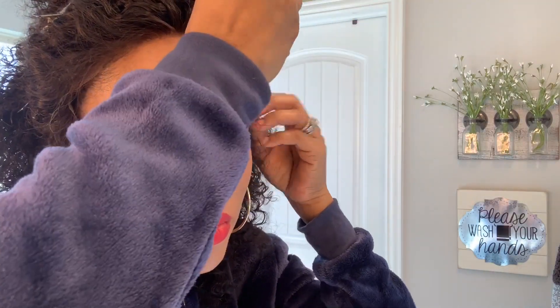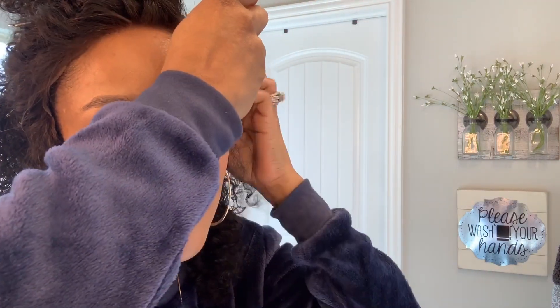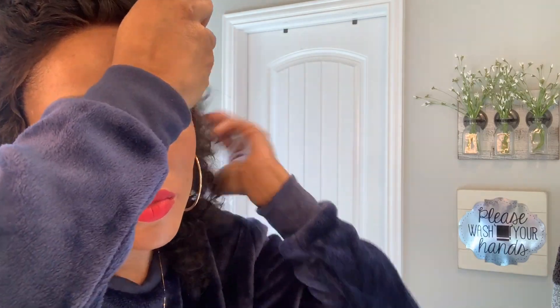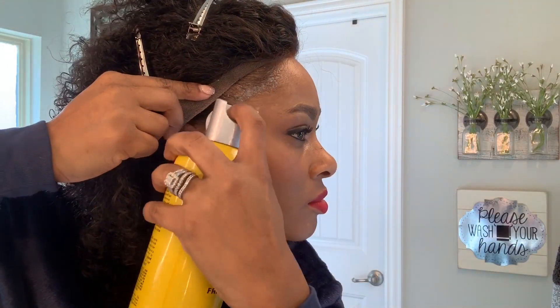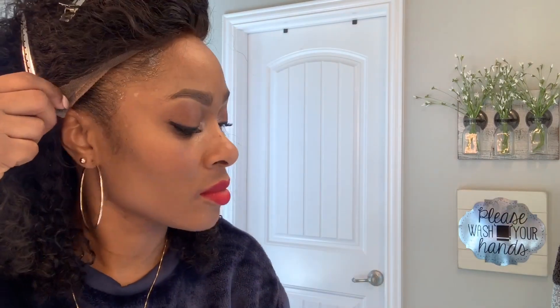I hope you guys enjoyed this wig tutorial. If you have any questions please leave me a comment below. If you haven't already, please subscribe to my channel — I'm just starting, so I'm trying to get all these hair tips to you guys. Let me know what you think. I'll be posting more soon, so enjoy!